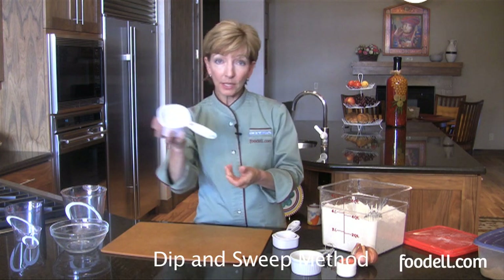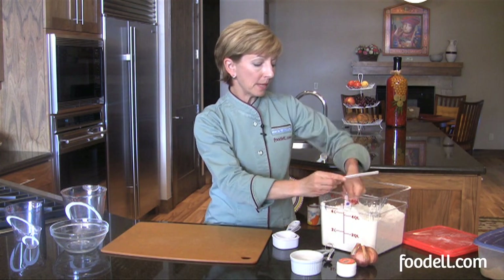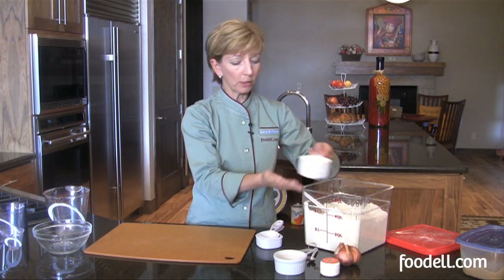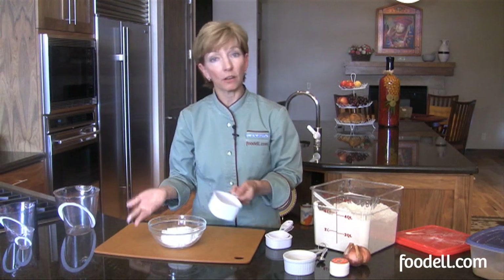If a recipe calls for a cup of flour, take your one-cup measure, dip it in your flour bin, get it nice and full, and then scrape it off. You don't want to compress the flour down too much. You just want to scrape off the top, add it to your bowl, and you've got your cup of flour.